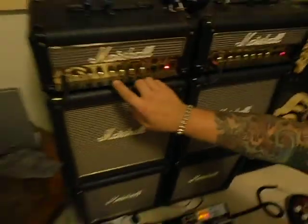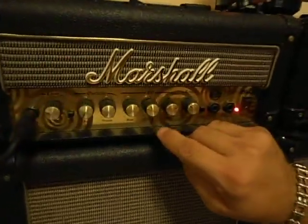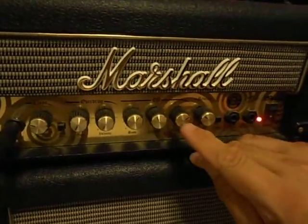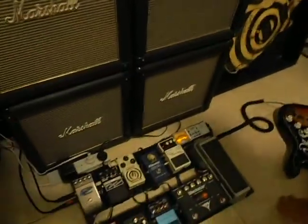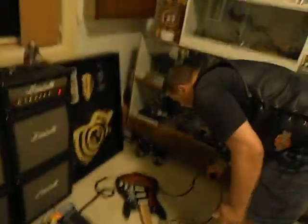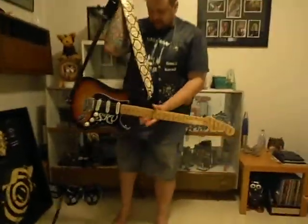Going back to the amps for a second — I have my amps set with the bass just past halfway, the middle just below, and the treble a little bit up. That's to give me a bit of a brighter sort of tone when I'm playing clean. So let's have a little listen to some of the tones.